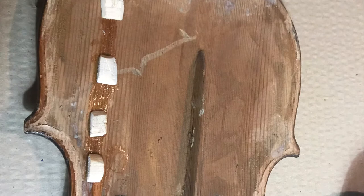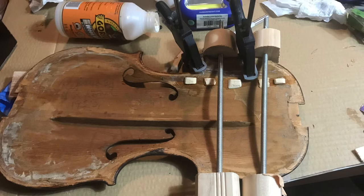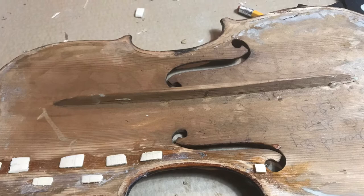Here you can see I'm using clamps to glue the cleats down to stabilize the crack and prevent it from separating. These look big and clunky now, but they'll be sanded down and trimmed. This is the original repair from 1923, so it gives you an idea of how old this thing is — it's probably from the 1890s. And here I'm using these homemade clamps to glue the top back together.